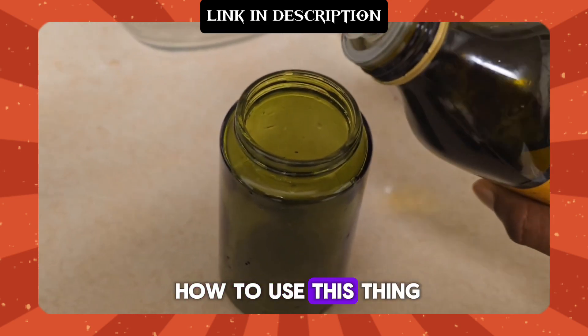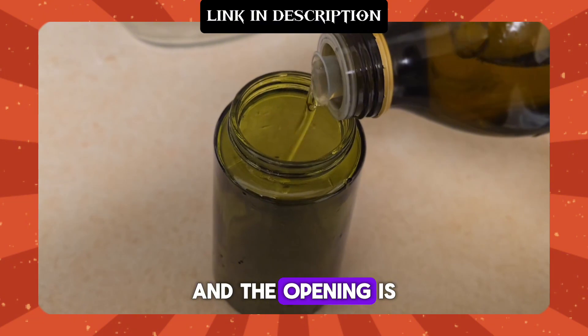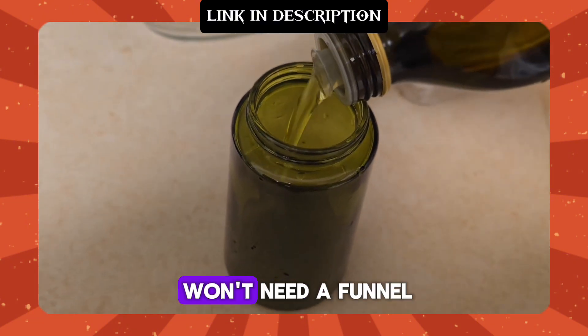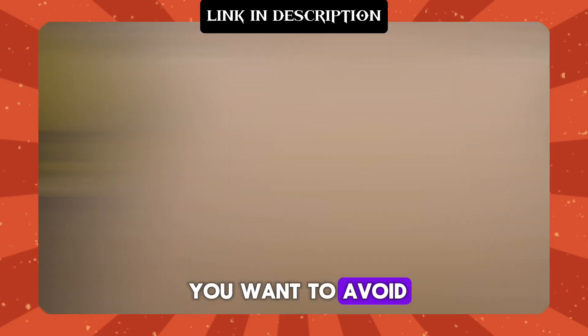Let me show you how to use this thing. First, let's fill it up. The top unscrews easily and the opening is wide enough that you won't need a funnel, though it wouldn't hurt to use one if you want to avoid any spills.